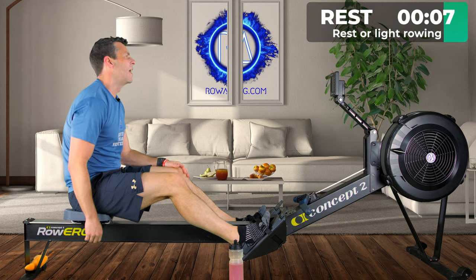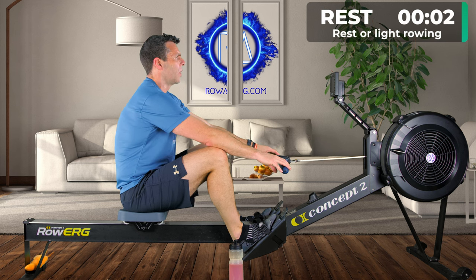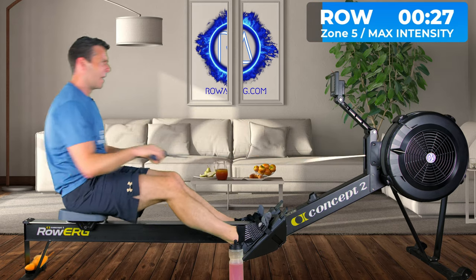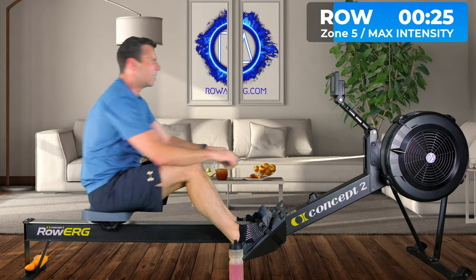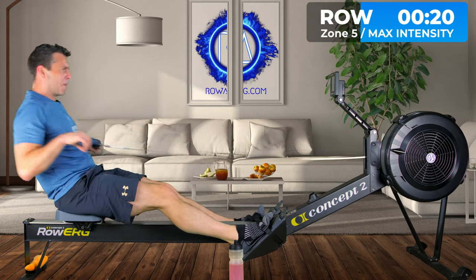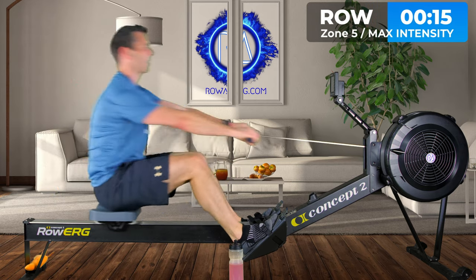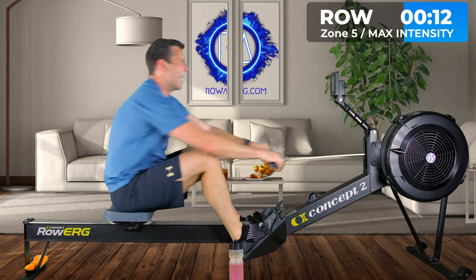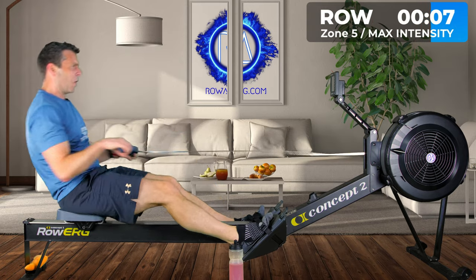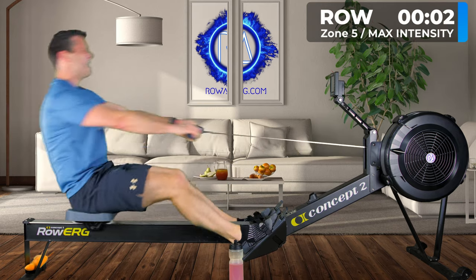Seven, five, four, three, two, one — go. Remember, these are just 30-second efforts. Get that power in there — five, four, three, two, one.